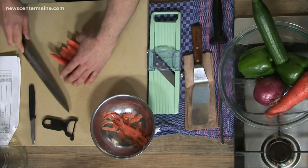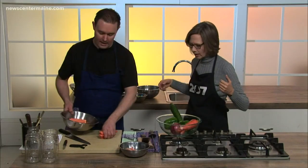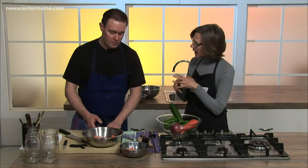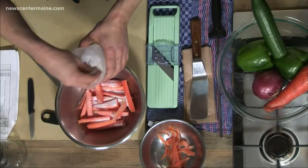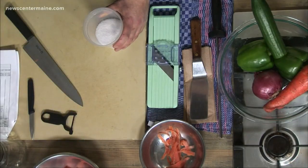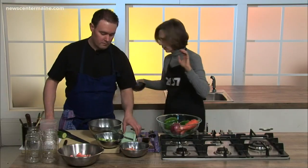Once we start putting these together in the jars — you've got a few vegetables already chopped up for us — what goes into the process of putting them together as pickles? The next thing we're going to do is salt them. I've got kosher salt and I'm going to liberally cover these carrots with salt. We've also got green peppers, cucumbers, and red onion.